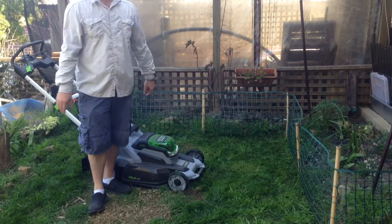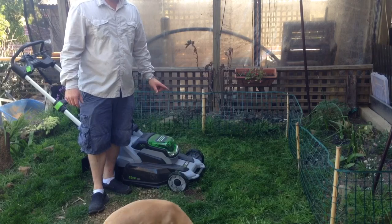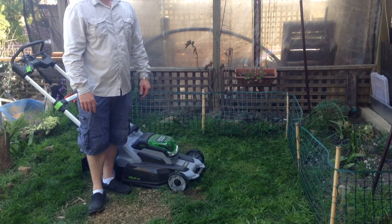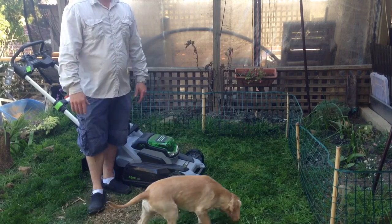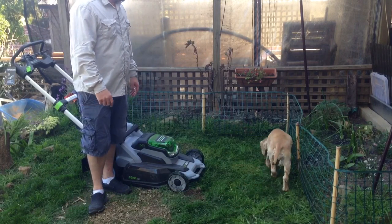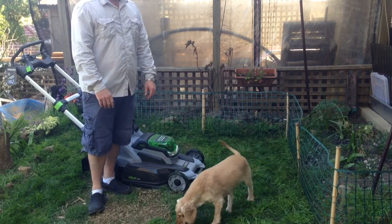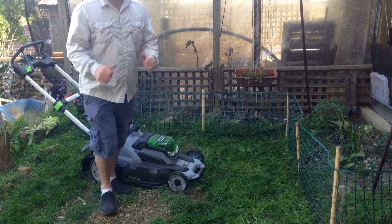Well there you go, it's a quick demonstration of the Ego lawnmower and the hedge trimmer. Over the next few weeks we're going to have more of a commercial environment, so pretty impressive so far. Thanks for watching guys.